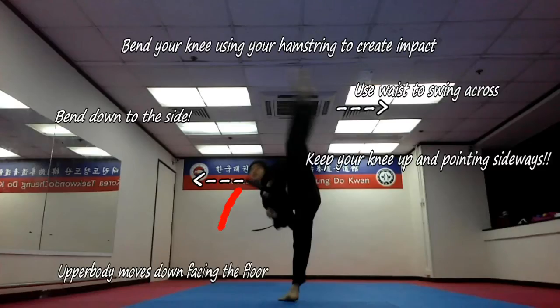Moving on, next step is to continuously face your body sideways. And as you notice, you cannot get your leg fully across unless you bend your body down.